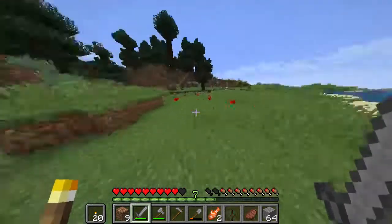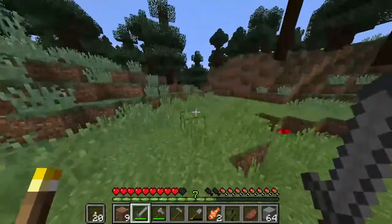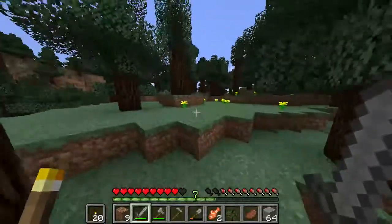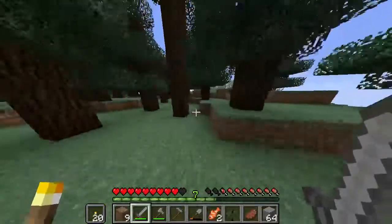We lost a little bit of health because the creeper creeped up on us — that's ironic. It's fine that you creeped up on us, it's all good. We need to go out on an adventure to seek out the sheep. There's always sheep.